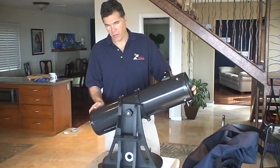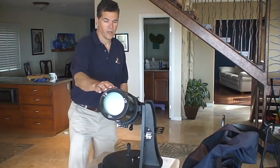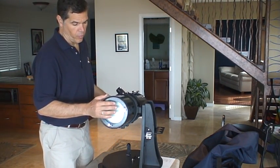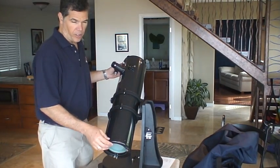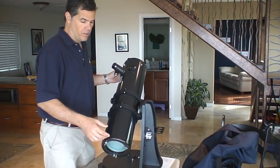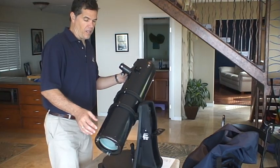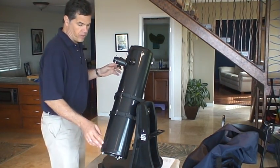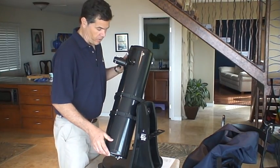The other thing is the mirror — this end of it here — takes a while to cool down. While it's hotter than the ambient air, the images aren't going to be quite as clear; they'll be a little blurrier. So once it's out and it cools down, if you give it a little cool-down period, you'll get better views.